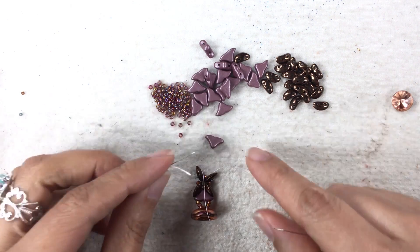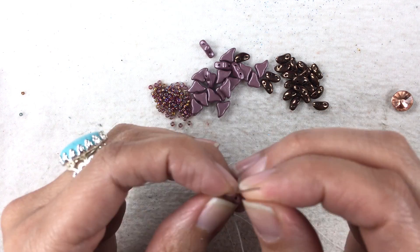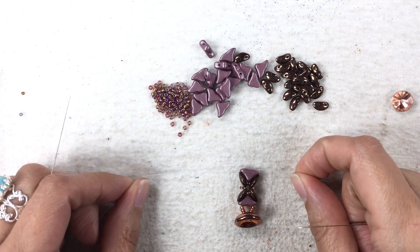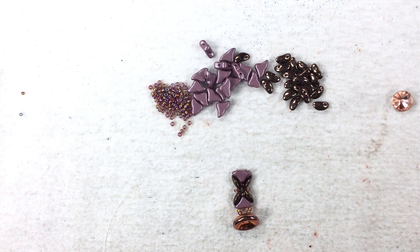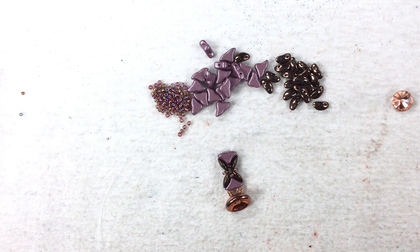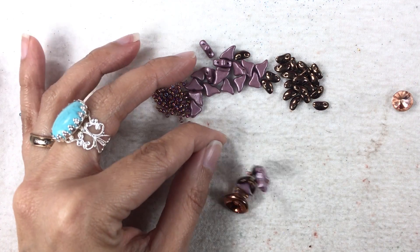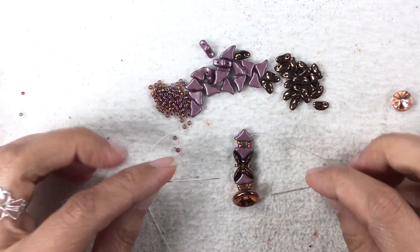Now we're going to pick up our Helios bead and pick it up this way - one needle in one hole, one needle in the other, and let it drop. So now we're ready to do our little connecting unit, which is very simple. Just want everything centered really pretty. To connect, we're going to do two 11-0s on each needle, let them drop, and then pick up your next Helios bead and pull. And we are ready to do this little component all over again.